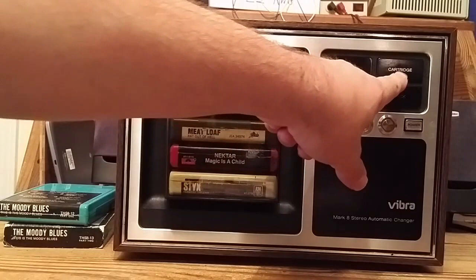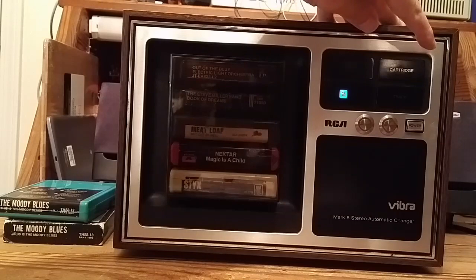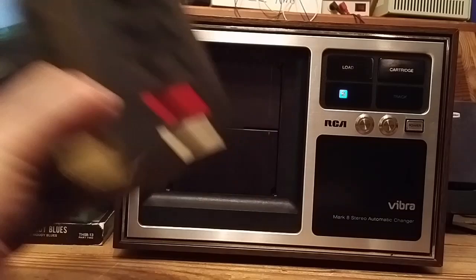If I want to completely skip to the next cartridge, I just press the cartridge button. We just caught the tail end of a song, but there should be one starting momentarily. If you're done listening to music, you press the cartridge button until it's back in the load position.